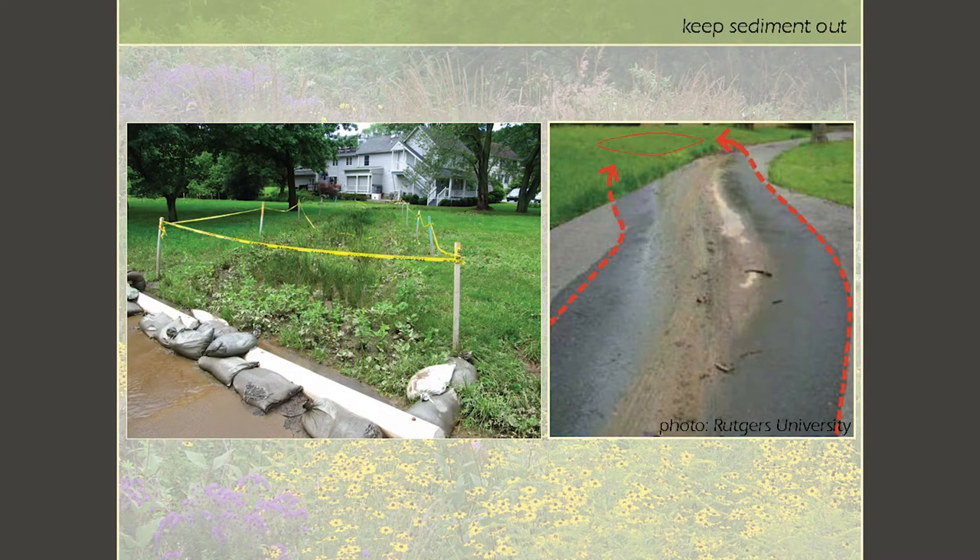Check the site when it's raining or right after a storm — this morning would have been a great time — to see if the water going onto your potential rain garden site is clean or if it carries a heavy sediment load, as we call it in engineering terms. If it does carry a lot of sediment, a rain garden can still be done, but it's more involved. You'd need filter systems to keep that sediment out so it doesn't clog up and turn into a pond.